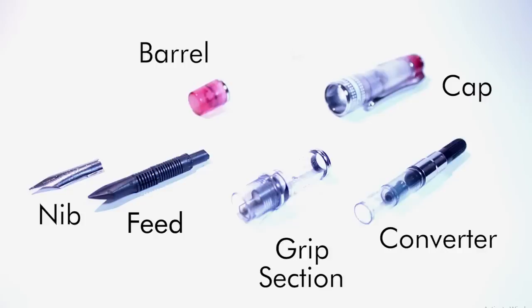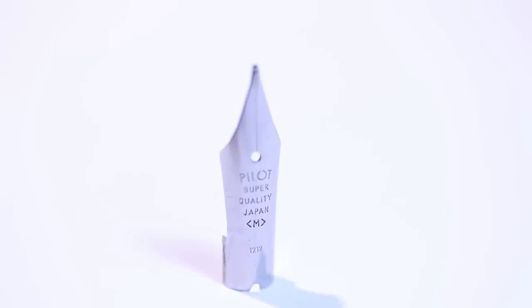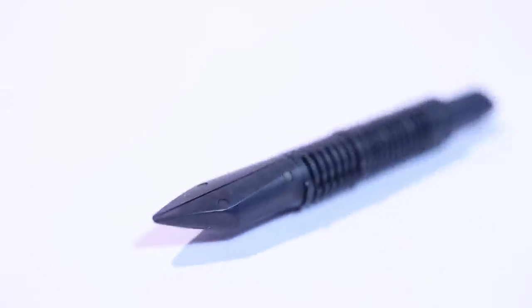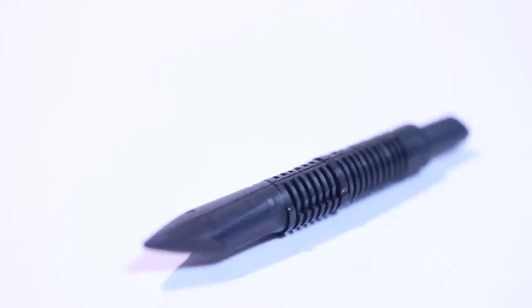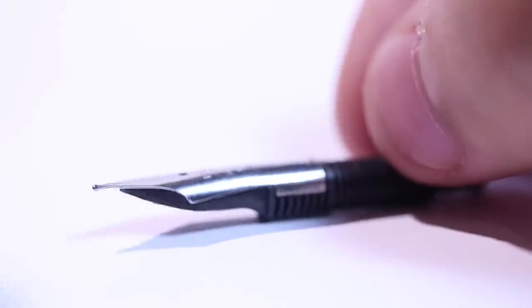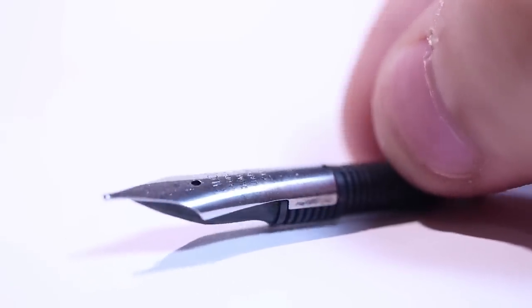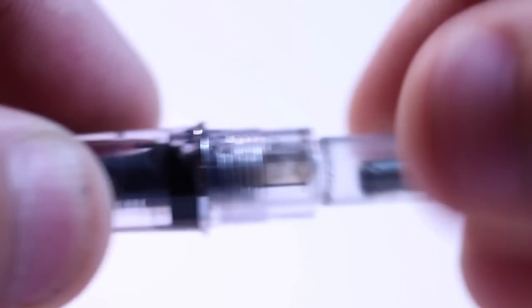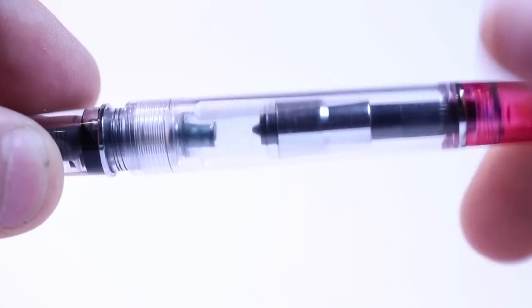Let's get started with a quick introduction to the fountain pen and all its components. A fountain pen is made up of several vital components: the nib, the feed, section, converter, and barrel and cap. The nib is what makes contact with the paper. A small slit in the nib is what allows ink to travel through the nib and onto the paper. The nib will sit on top of the feed, which regulates the flow of ink from the cartridge or converter to the nib to keep the correct wetness and stop it from drying out. This is done through a process called capillary action. The feed and nib will either screw or friction fit into the grip section, which will then have a converter screwed or pushed into that, and the barrel will then screw into this section and the cap placed on top.